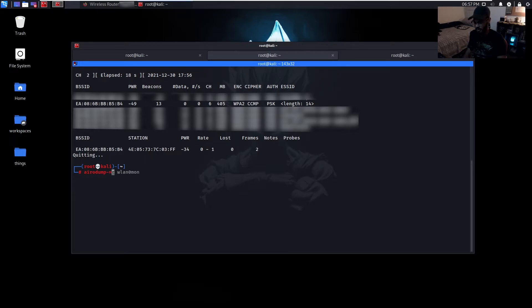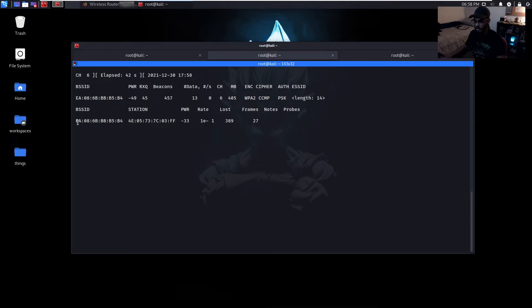Now let's listen specifically on that one network: 'airodump-ng wlan0mon --channel 6 --bssid' and paste the BSSID there, then run it. We can also see here that there is one device actually connected to this hidden wireless network. As soon as we deauthenticate it, we should be able to catch that probe request as it tries to connect back to this hidden Wi-Fi network.